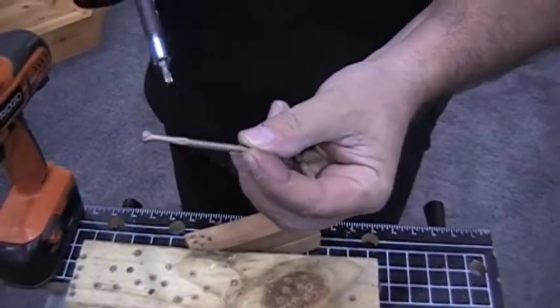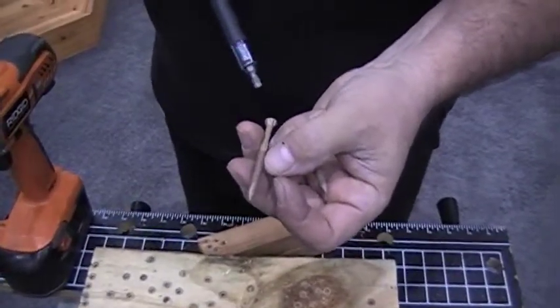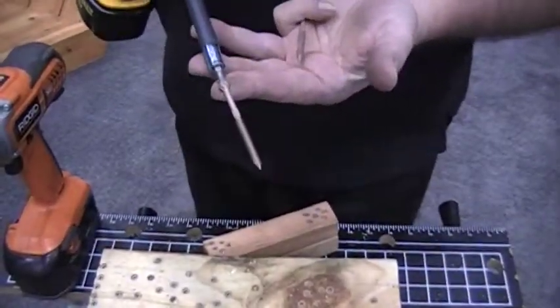For our purposes, it's designed with a true type A-B tapping thread in that fine thread design. So this screw actually cuts its way through wood like a tap goes through steel.